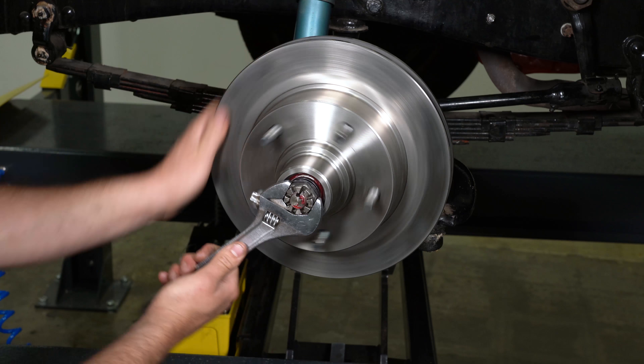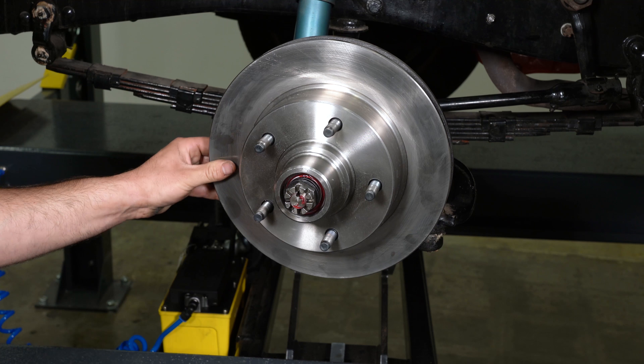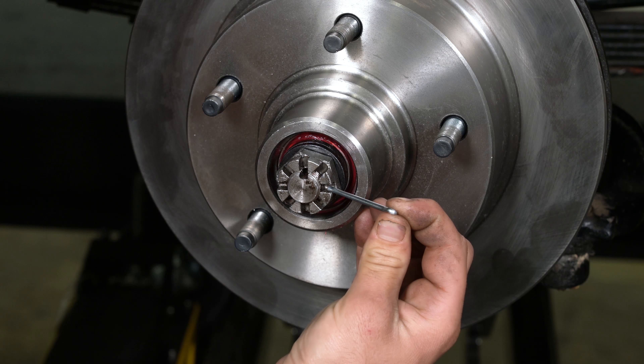Warning: failure to back off the adjusting nut could cause the bearing to run hot and be damaged, which could cause the wheel to lock or come off. Install a new cotter pin.